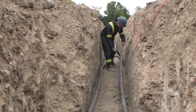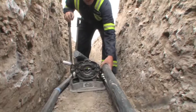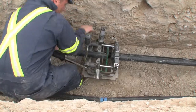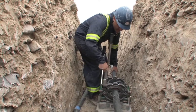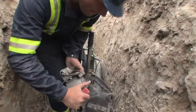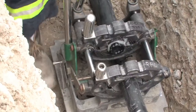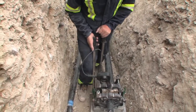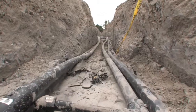A butt fusion connection is made using special industrial butt fusion equipment to ensure a secure and correct fit. Once all vertical pipes have been connected to the horizontal pipes, the network is complete.